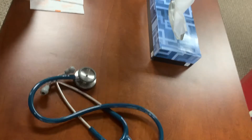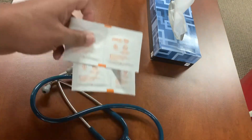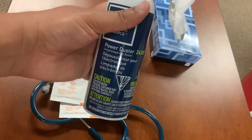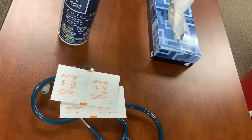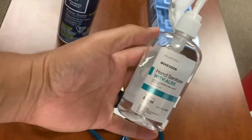I got some alcohol pads, or you can use some rubbing alcohol — that'll probably work as well. And some power duster and hand sanitizer.